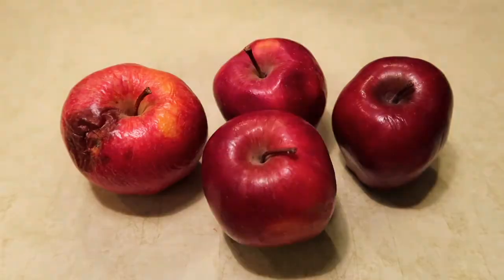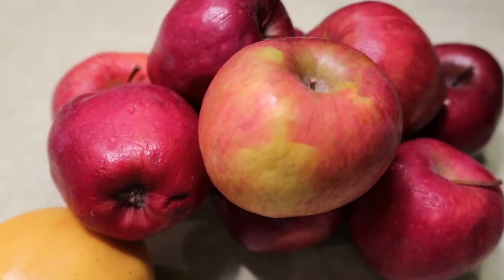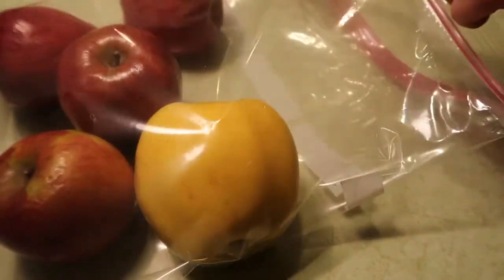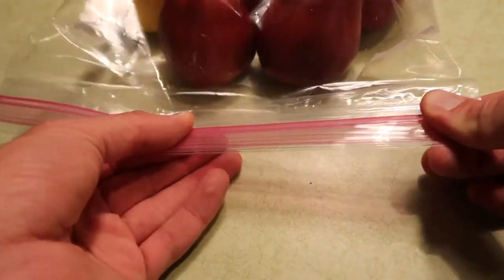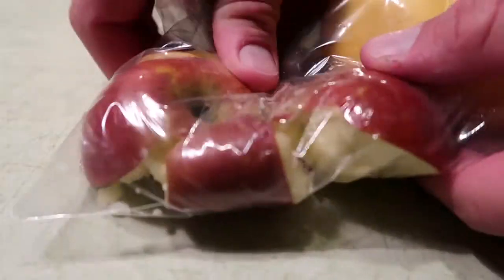Brewing Squawky does not require expensive equipment or high quality ingredients. Using just a few items around the house or the prison yard, you can brew your own batch of Squawky with an alcohol content as low as 2% or as high as 14%. Fermentation requires sugar, yeast, and time. Fermentation is a process in which yeast converts sugars into alcohol, carbon dioxide, and a variety of flavors. The process can take from 10 days to several months.